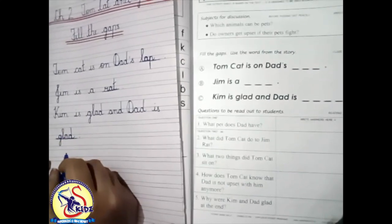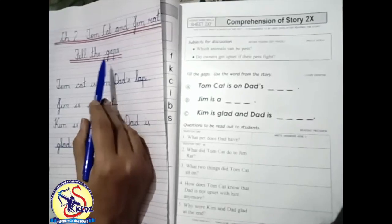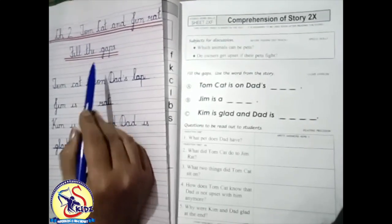So kids, this was the exercise 'Fill the Gaps.' Do this exercise. Bye bye, take care!